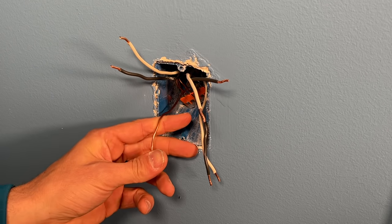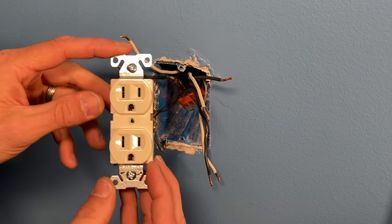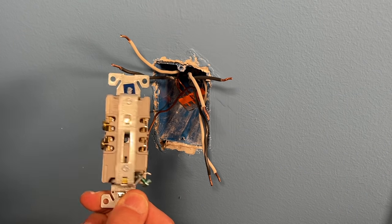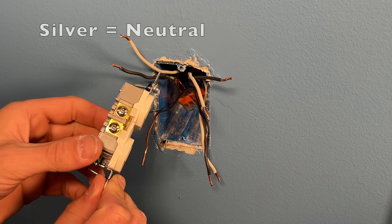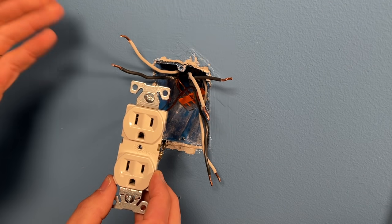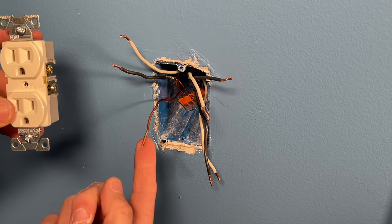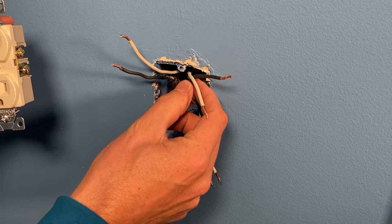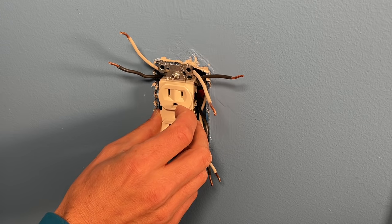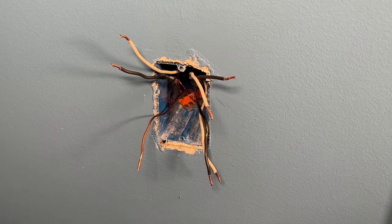Now we have the pigtail using the WAGO 221 to give us a single strand going to ground. For the first example — a commercial grade receptacle — you can bring all three wires in on each side: three wires going to hot, three wires going to the silver neutral terminals. That is up to code and this receptacle is UL-certified to carry the load from the other branches. However, most professionals would prefer to make pigtails out of the hot and neutral as well, because it gives a better overall result and makes it easier to fit the receptacle back in the box.